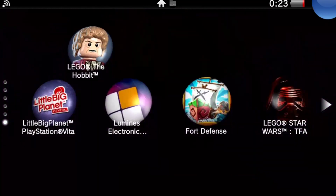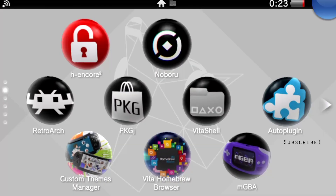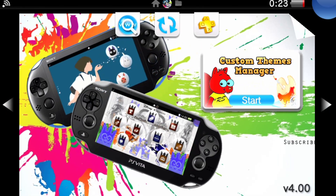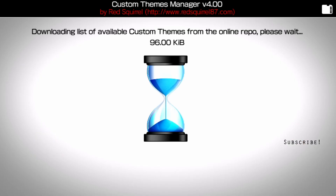Let's go back home and test a few more things here. Let's go to the custom themes manager and look at some themes here. Looks pretty good, right guys?